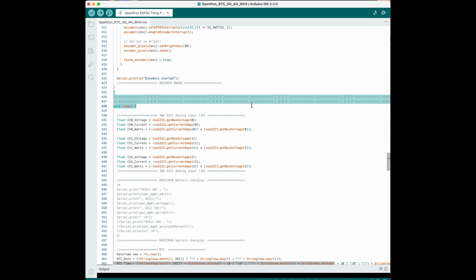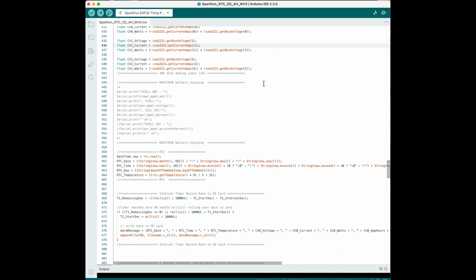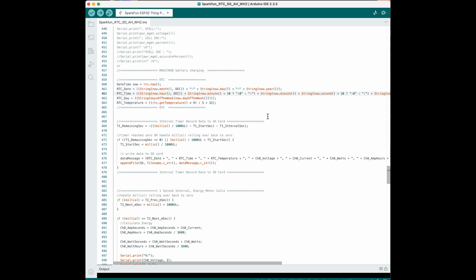The loop is where our program starts. We're reading the three currents and three voltages from our power monitor. I added a minus sign for the current and wattage to make it match the direction I wanted. This prints the status of the built-in battery charging circuit to the serial port. This is just updating the string of date and time using the real-time clock — we can also get temperature from it. This is where the interval timer completes a cycle and we write all our data to the SD card.